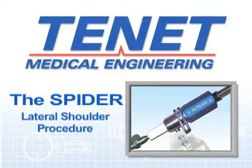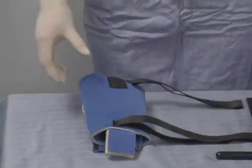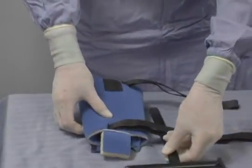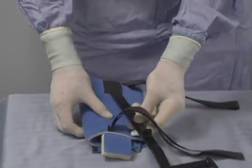The traction accessory attaches into the piggyback, and the lateral shoulder connection bar inserts into the traction accessory. Prepare the lateral shoulder connection bar with the components from the shoulder stabilisation kits — this is the same kit used in the beach chair cases.